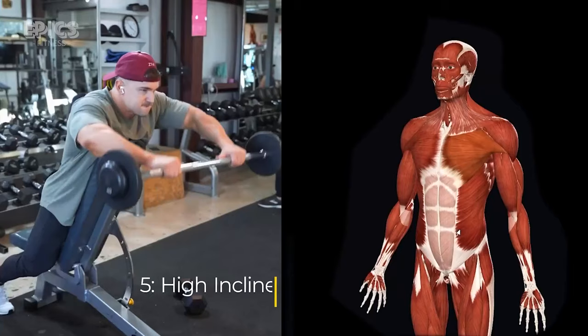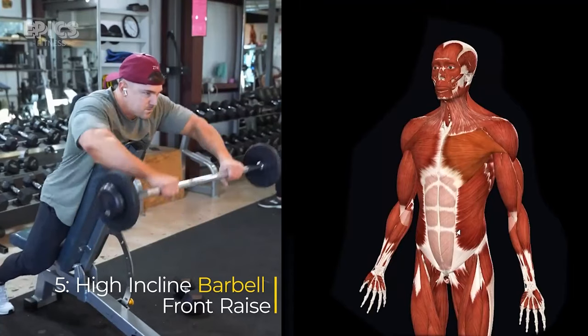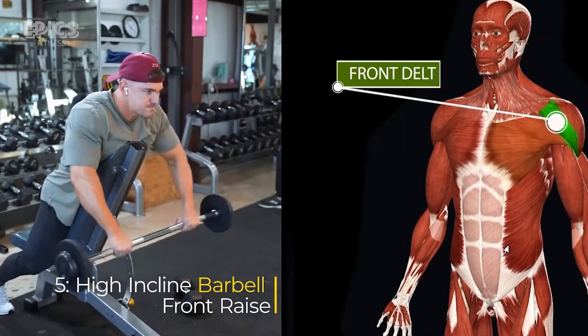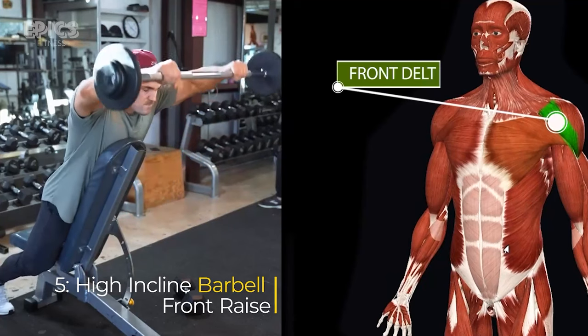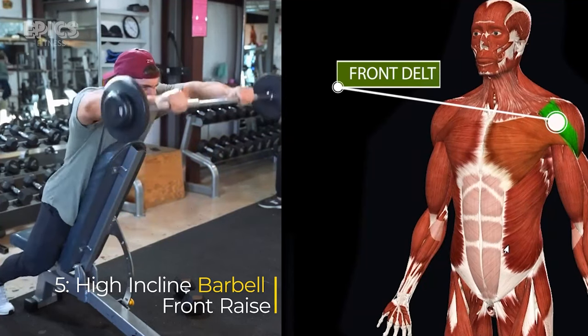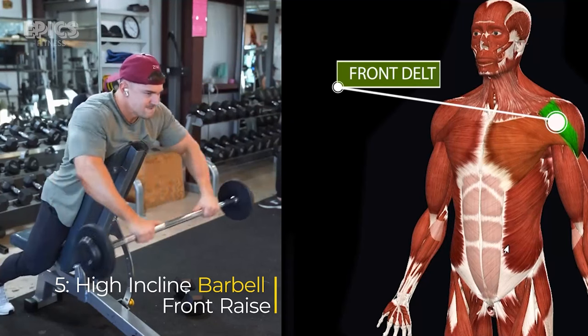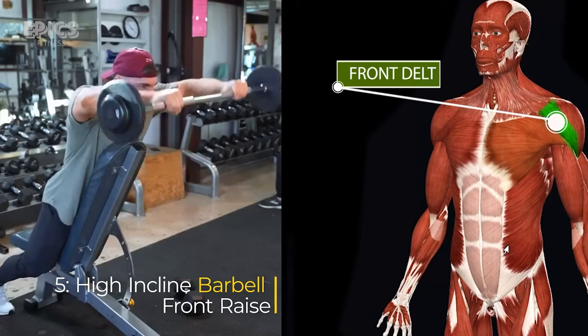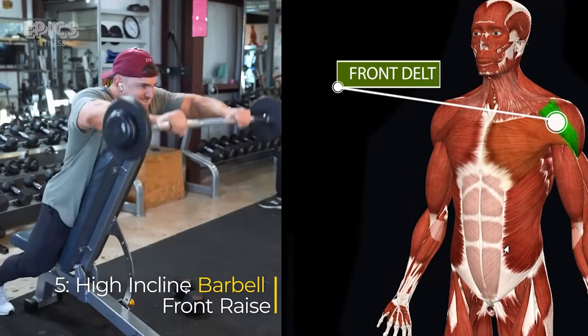Exercise 5: High Incline Barbell Front Raise. Target: front delts. To perform the high incline barbell front raise, set up a bench at a steep incline and lie face down on the bench with a barbell in your hands. Exhale as you raise the barbell in front of you until it reaches shoulder height, then inhale as you lower the barbell back to your thighs.